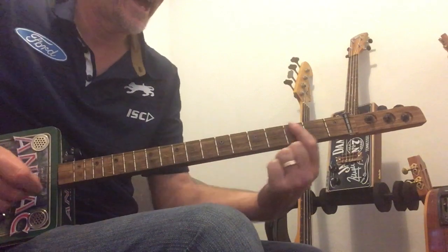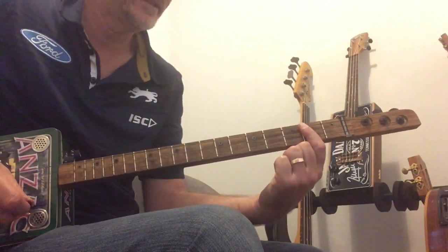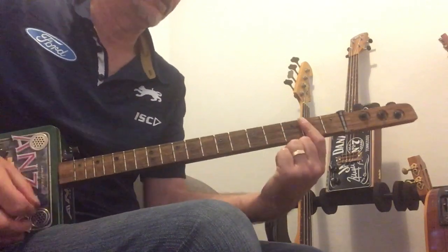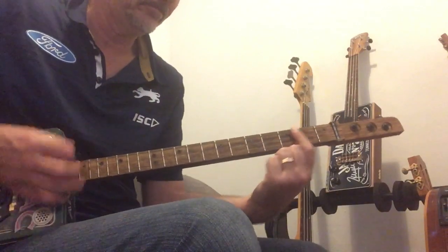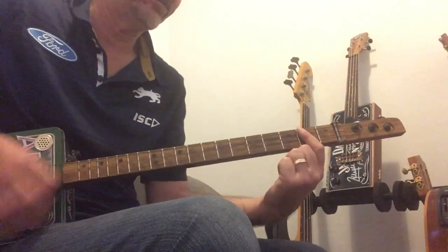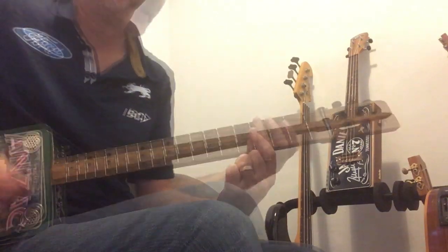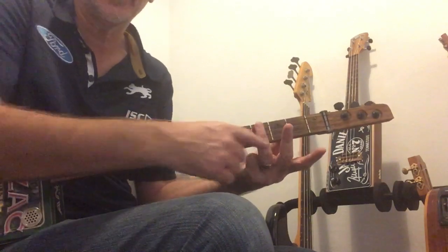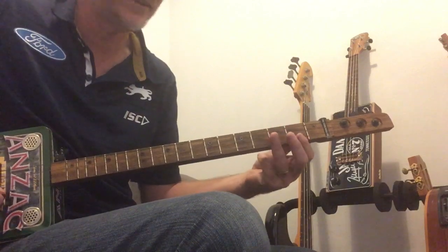B chord and the A on the 2nd fret. The verse starts with 2 hits on the B on the 4th fret, and I'm using my 3rd finger there because I want my index finger to be available for the other part.